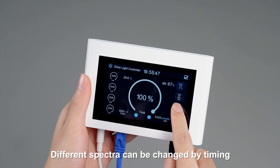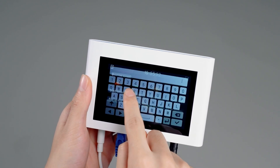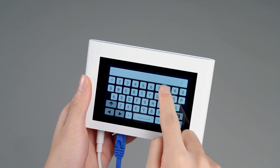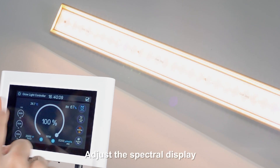Different spectra can be changed by timing. For sunrise and sunset settings, input the execution time. Click confirm, then save and exit. The system then adjusts the spectral display accordingly.